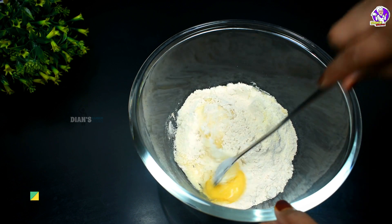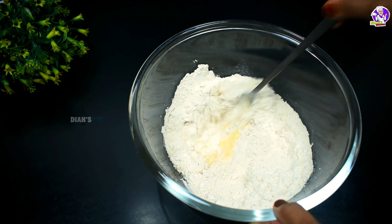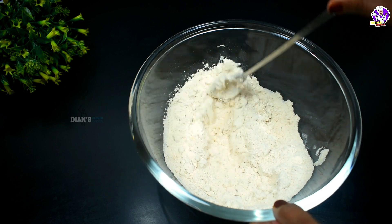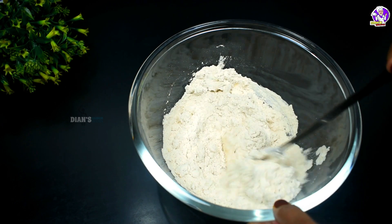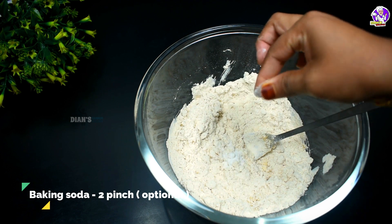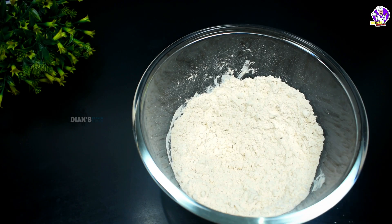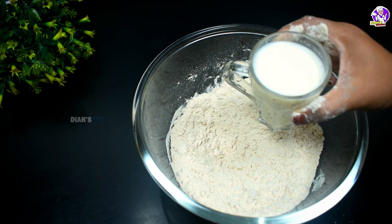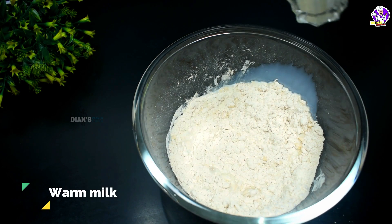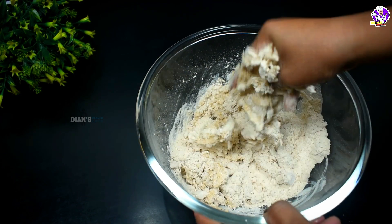We gotta mix this a little. It's very easy for you to cook it. Look at this, you're going to cook it. We're going to cook it in 2 minutes — it's a little soft. Let's add any oil in the water. If we add the oil in our soft water, the sprouts will be soft.